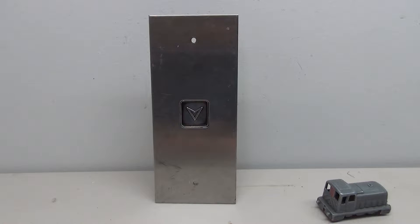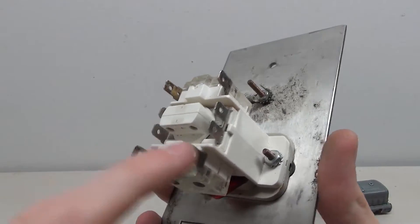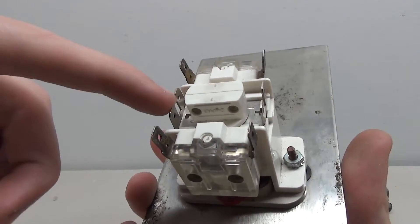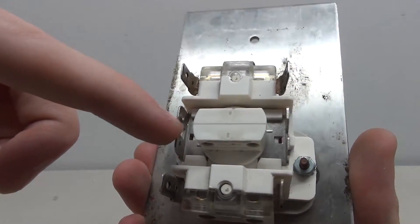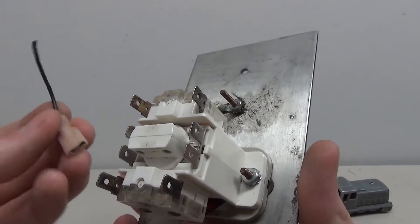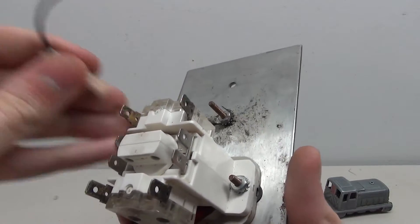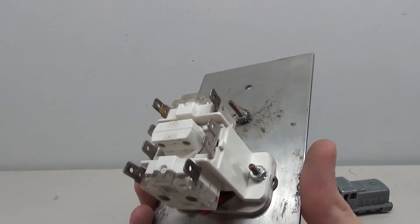Now let's look at how to wire it. On the back we've got a pretty straightforward pin system — each pin corresponds to one switch, so we've got two separate switches, but we're only going to need one. There are also four pins which are connected together, so each of those will do the same thing on that side. I've got some little connectors so we don't have to solder. We're going to connect our battery pack to the switch and then connect it to our lamp — it's a very basic circuit.